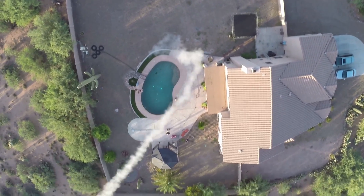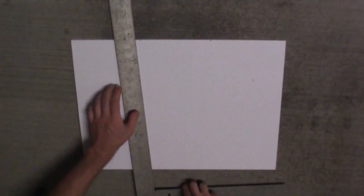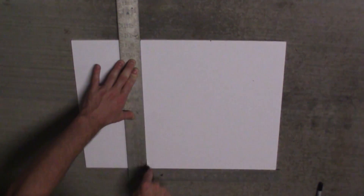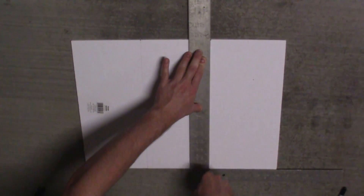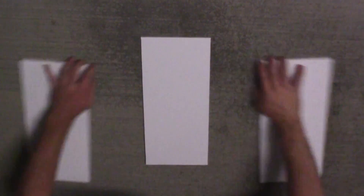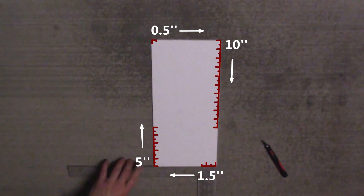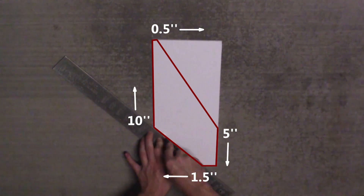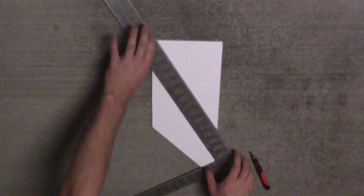First, we're going to cut the fins. The foam board is 15 by 20 inches, so divide it into three equal pieces by making markings at 6.6 and 13.3 inches along the 20-inch side, then scoring vertically. Once divided, make markings at 0.5 inches left to right across the top, 10 inches top to bottom on the right side, 1.5 inches right to left across the bottom, and 5 inches bottom to top on the left side. Cut across diagonally from the left to right markings, then repeat for all three fins.